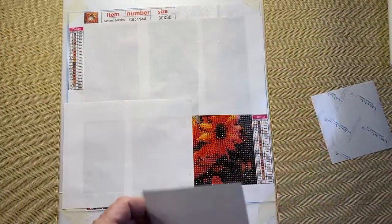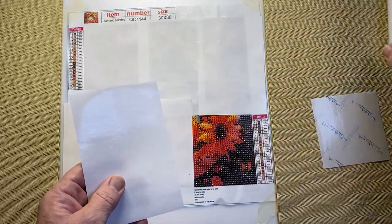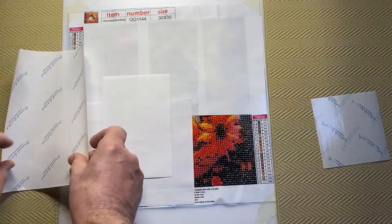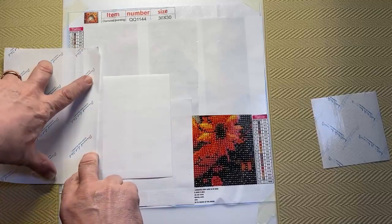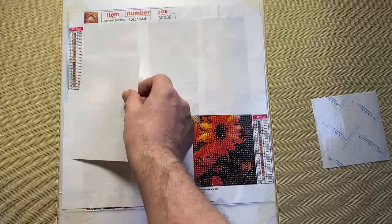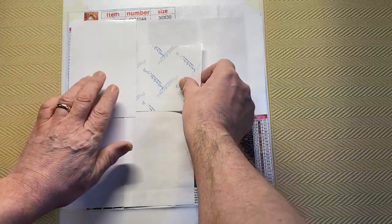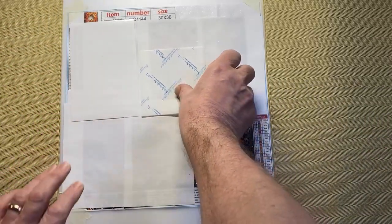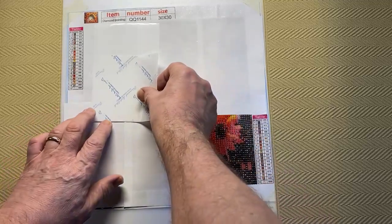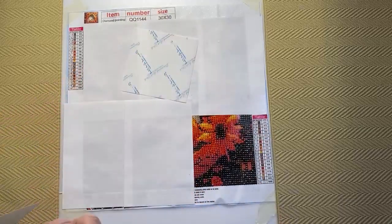So this is what I'm working on. This was the single-sided, this is pretty much standard double-sided release paper size, and then we've got Diamond Art Club's new double-sided release paper. You can see it's quite a bit smaller — it looks like it's the same width, yes exactly the same width, but it's quite a bit shorter. Actually I think that is a good thing.